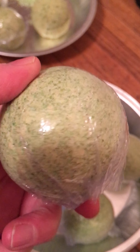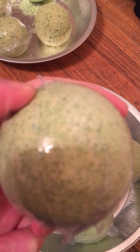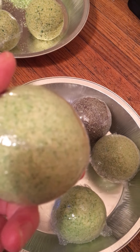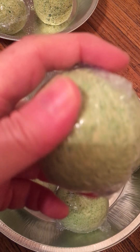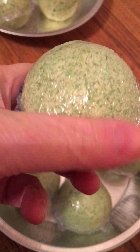This bath bomb right here is lemongrass — smells amazing. I have not looked up and researched the benefits of lemongrass, but I truly love the smell of lemongrass. And as you can see, I got a little extra there on the shrink wrap, but I'll get better at it.